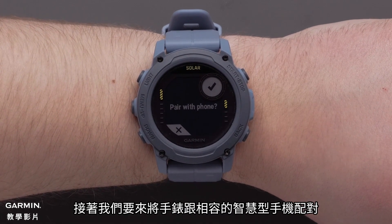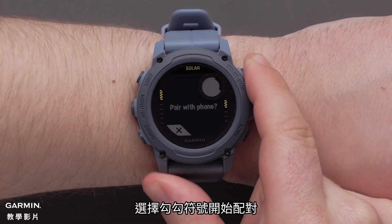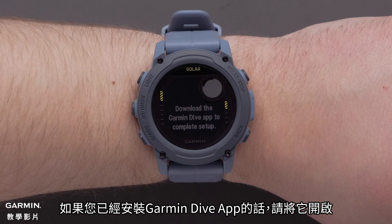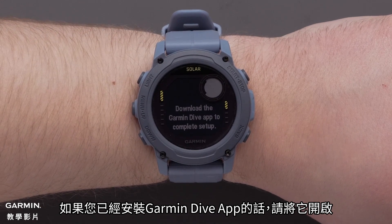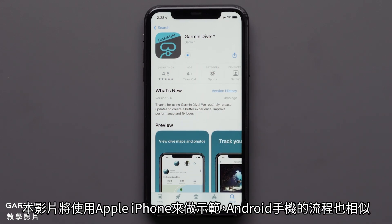Next we'll pair your compatible smartphone with your watch. Select the check mark to begin. If you already have the Garmin Dive app installed go ahead and open it. Otherwise you will now need to download the Garmin Dive app onto your compatible smartphone. In this video we'll be using an Apple iPhone but the process is similar on Android devices.